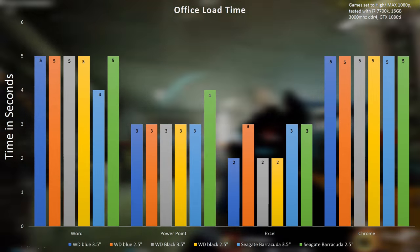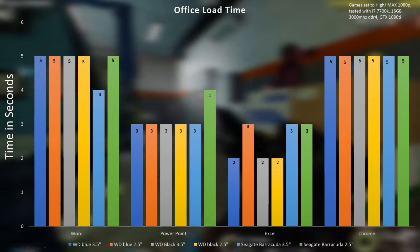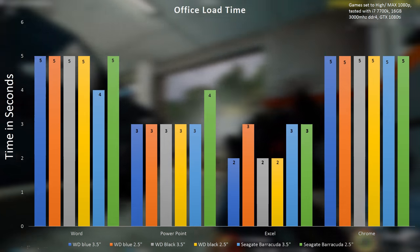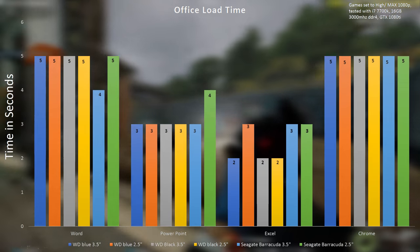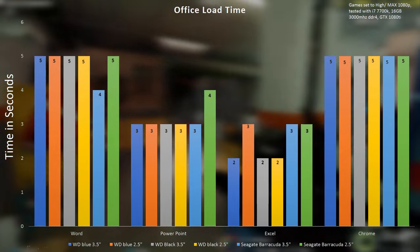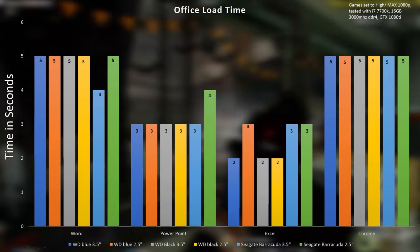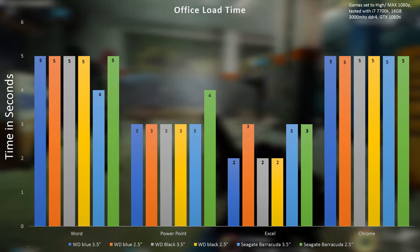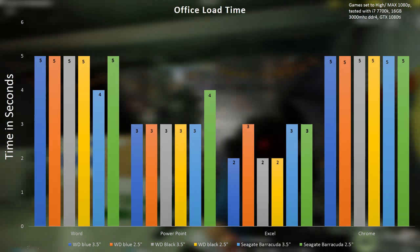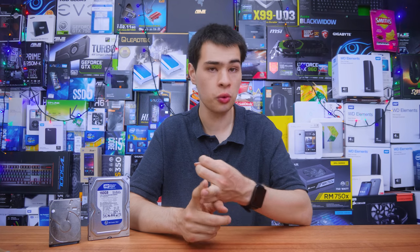Jumping into office applications, the actual difference between laptop drives and desktop drives was even smaller — loading things like Microsoft applications, Photoshop, and Premiere. Sure, in the pro apps there's a little bit more of a delay, but overall whether you're looking at a desktop drive or laptop drive, in my particular tests I found in the real world there wasn't exactly as much of a difference as what we saw on the synthetic side. I actually found it really hard to even tell the difference between the two drives.